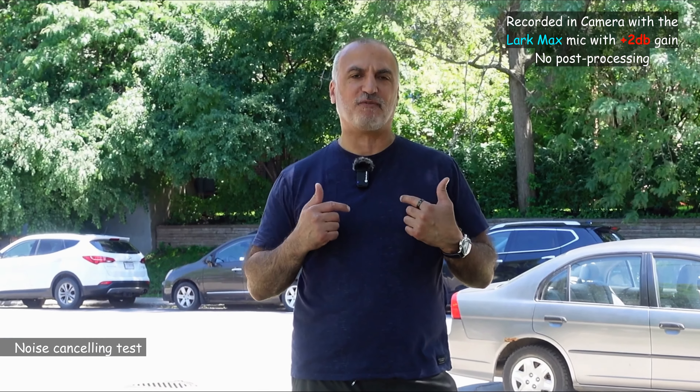Outside, I'm recording with the Lark Max with noise cancelling off — you can hear ambient noise and a horn blowing. I wait for a car to pass so you can hear its noise, then I activate the noise cancelling and wait for another car to pass. After enabling the environmental noise cancelling, the next car passes and you can barely hear it at all. Some bicycles also pass but they're inaudible regardless. That was the noise cancelling test, and as you heard, it works really very well.